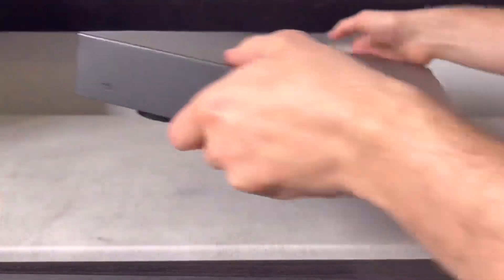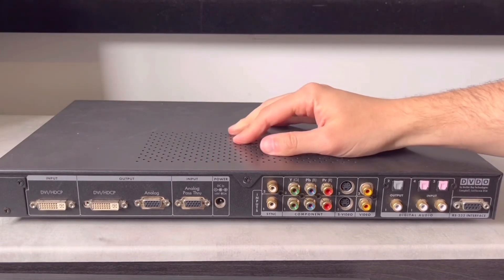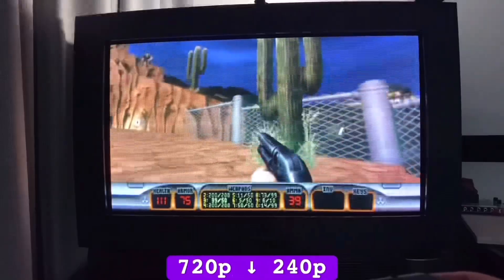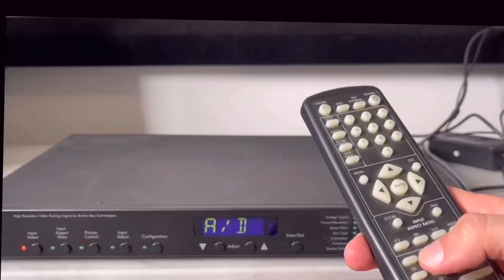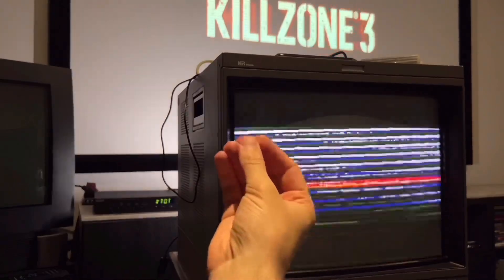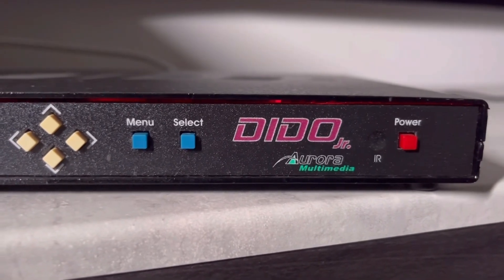My experience with professional video scalers that were never intended for 240p output has so far been hit or miss. The Choreo 2 TV1 750 has proven to be the most versatile and willing participant, whereas the DVD-O iScan HD Plus wouldn't display all consoles. Fingers crossed that our next contender can break the pro scaler losing streak.